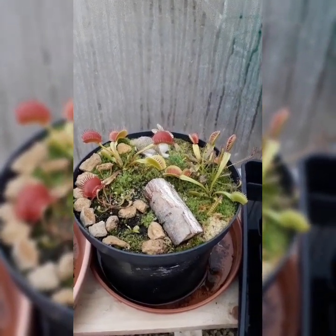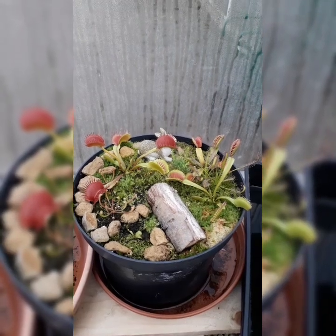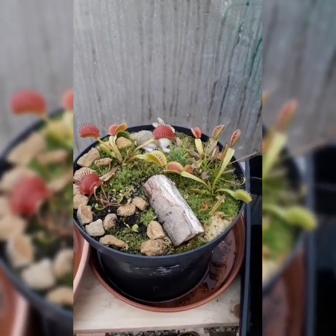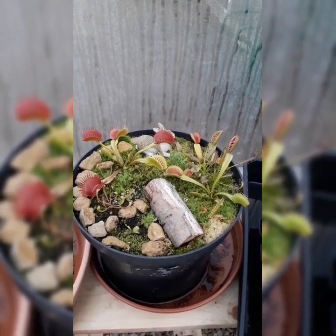There is also another method of carnivorous plant dormancy, which is the fridge method, where you put your pot of Venus flytrap in a plastic bag and keep them in the fridge until around Valentine's Day the following year.